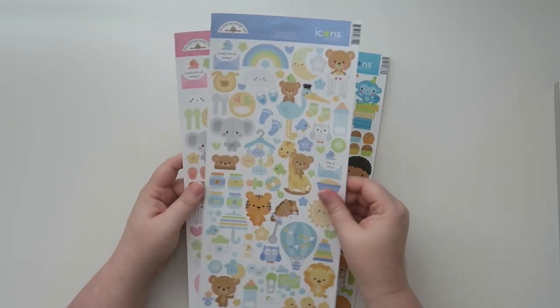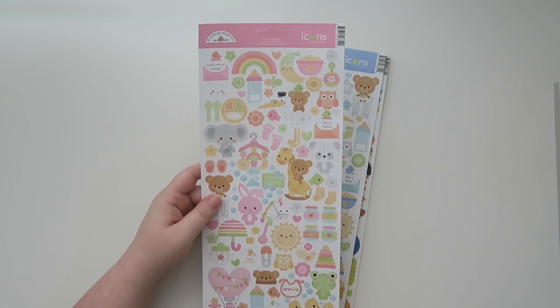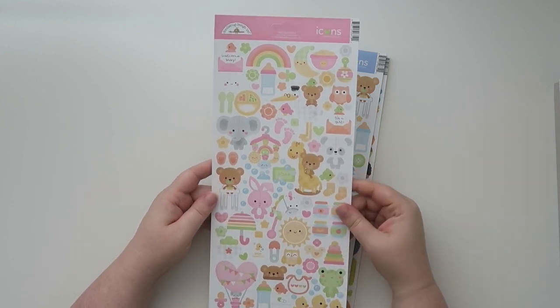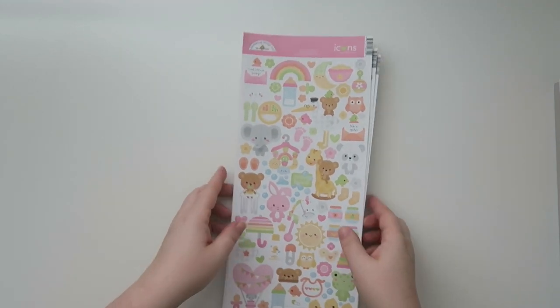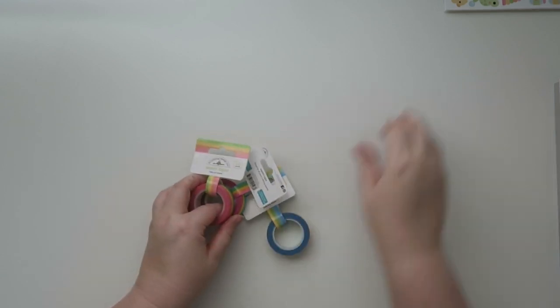And then we've got like a Welcome Baby Boy and a Welcome Baby Girl. I just noticed that I really just don't have much in my arsenal for like baby things. I mean, clearly I don't have kids, but it's just something I was missing, so I'm like, I need to get that. Also, I got some of these and these kind of coordinate.